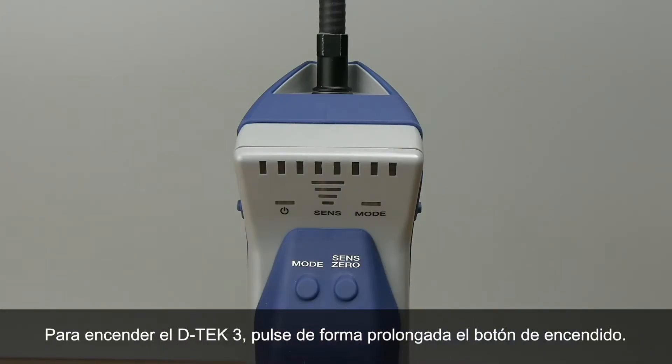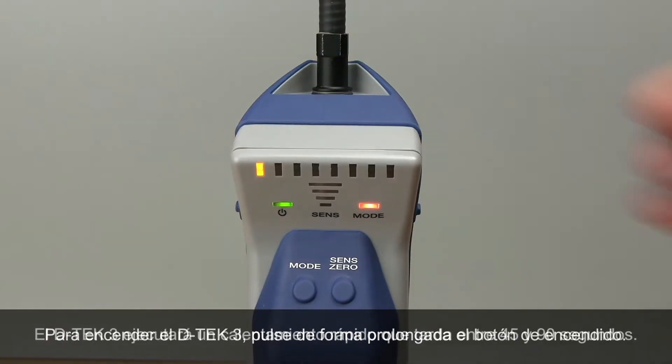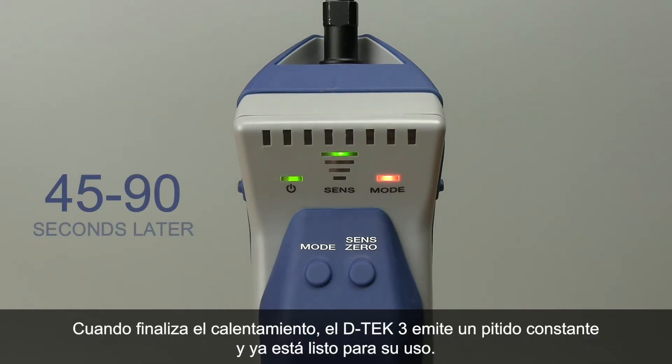To turn DTEK3 on, long press the power button. DTEK3 will go through a quick warm-up for 45 to 90 seconds. When the warm-up is complete, DTEK3 will beep steadily and is ready for use.